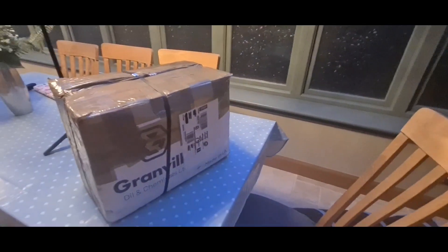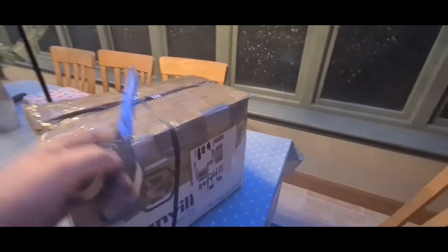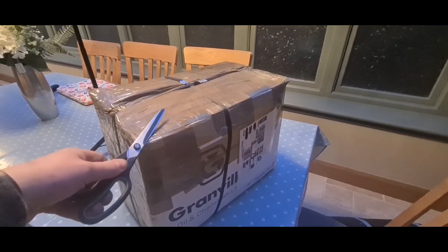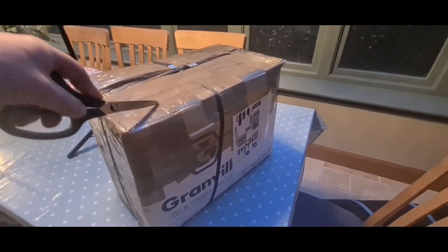Right, Duff fans, well look what's arrived from Willem Diesels. Can you have a guess what it is?